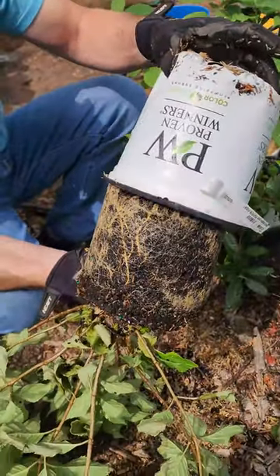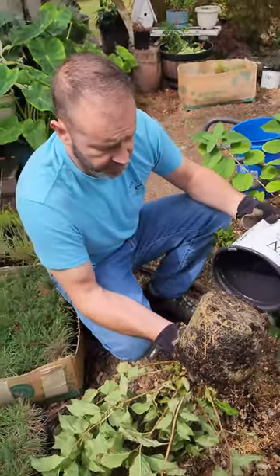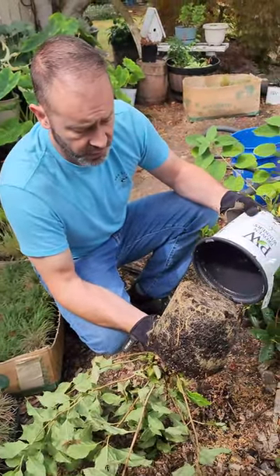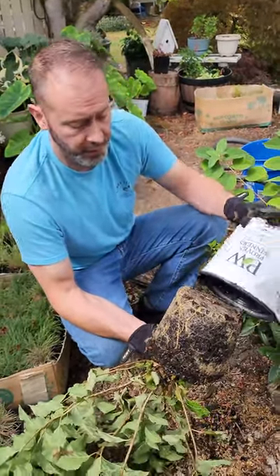So what's our next step? We're probably going to need to transplant this into a larger pot and break up some of the roots, spread them out. That's probably our next step with this specific plant.